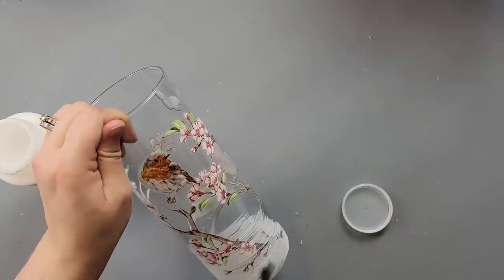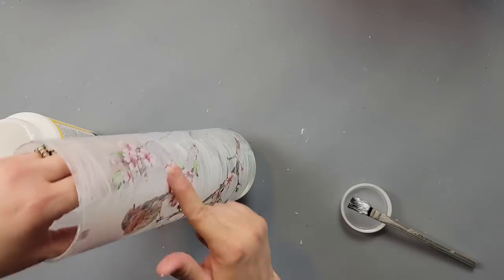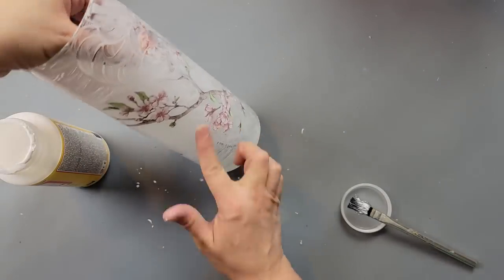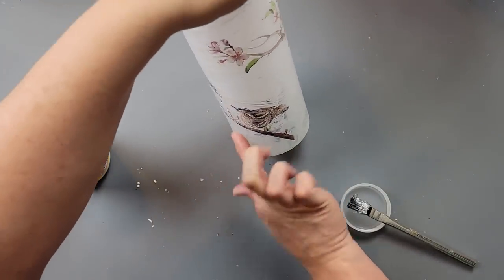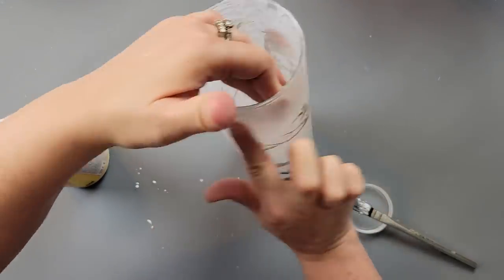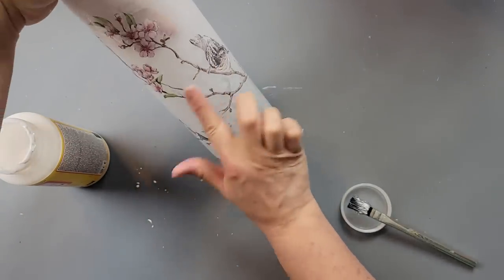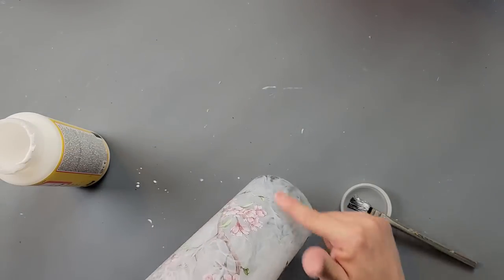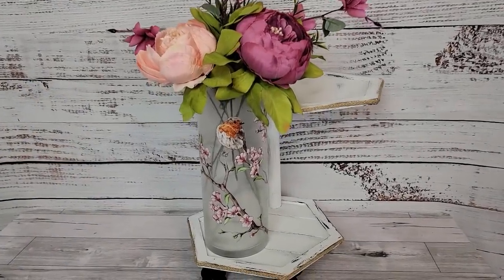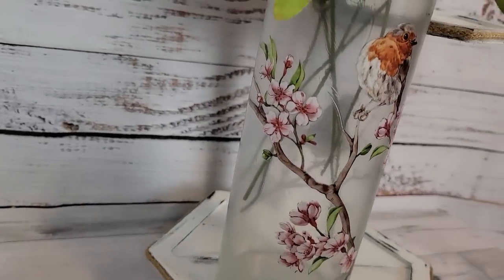I'm just brushing the Mod Podge all over my transfers, then using my finger to go in swirls. I saw Brandy with the DIY Struggle do this recently and it just gives a better look once it dries — it dries clear but has a slightly translucent look, and I didn't want visible brush stroke marks. The swirl technique gives a nicer texture. I filled the vase with some flowers from Amazon a couple of years ago and I think it's just beautiful.